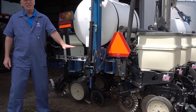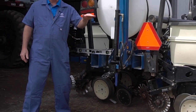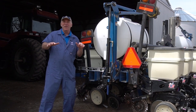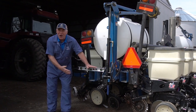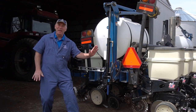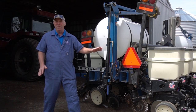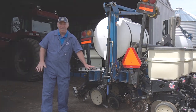Stop number one: is the toolbar level when your planter is in the field and operating? You'll need some help to do this one. You'll have to have the planter moving at planting speed and in the field, and someone is going to have to be out on the side making sure that this toolbar is level. If it isn't level, it's going to put a pitch on the row units to have them either nose up or nose down — we don't want that for good row unit performance.